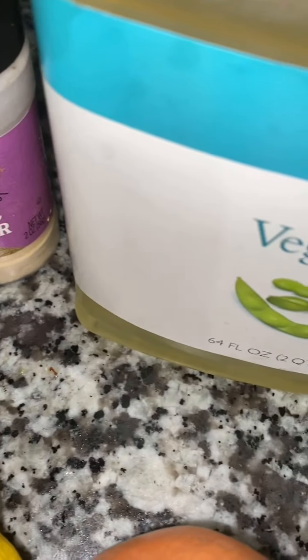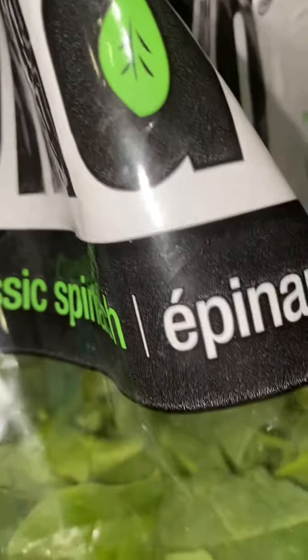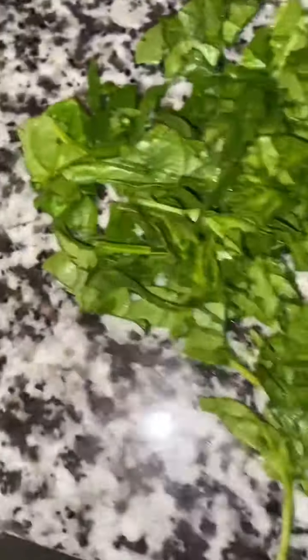Your girl loves a healthy meal, so I created something just marvelous for dinner. I took a handful of sliced spinach as the base.